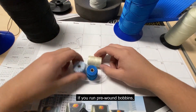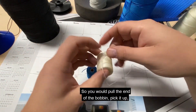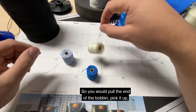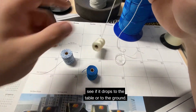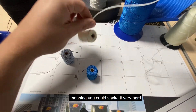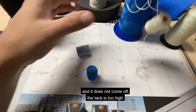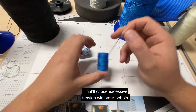If you run pre-wound bobbins, you want to check for bobbin tack. Pull the end of the bobbin, pick it up, and see if it drops to the table or to the ground. If it's hard to pull the thread off — meaning you can shake it very hard and it does not come off — if the tack is too high, that'll cause excessive tension with your bobbin.